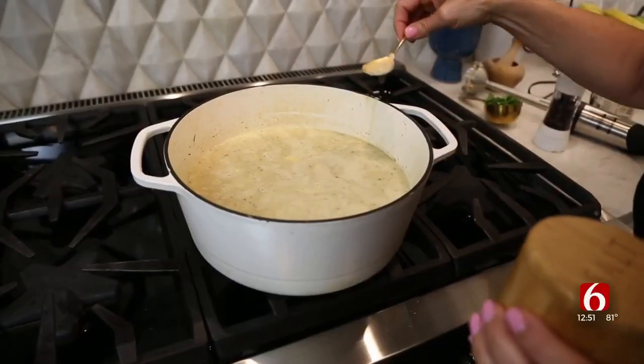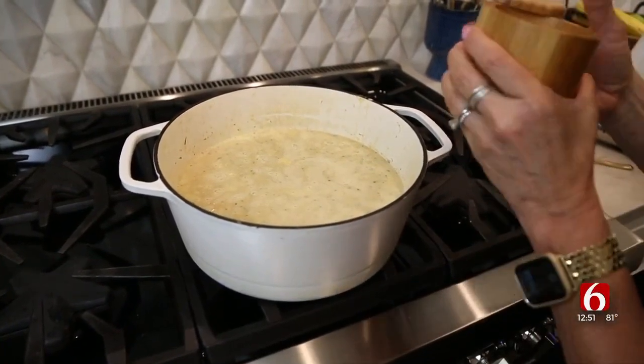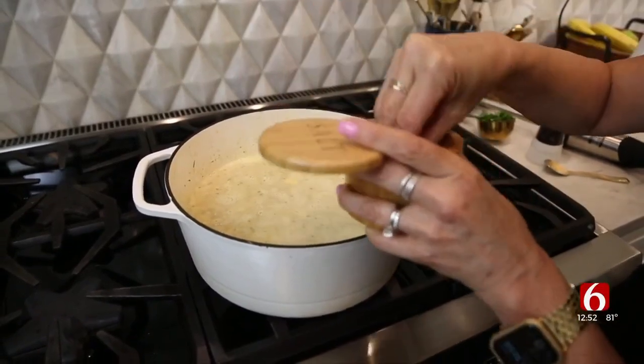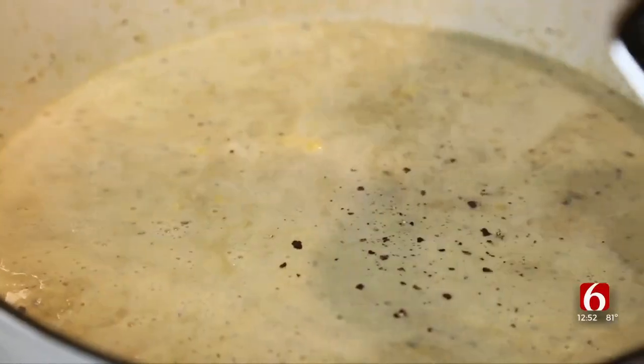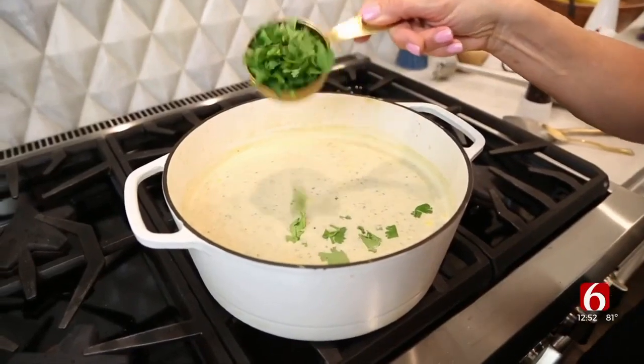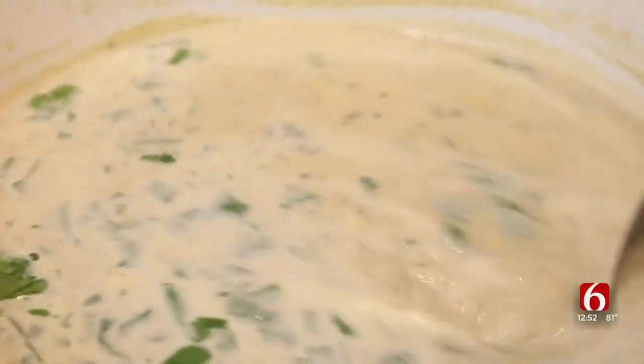I'm going to give it a taste and see how much salt and pepper I think we need to add. Definitely needs salt. I taste the kick of the hatch green chilies — it's going to be so good. Lots of fresh cracked black pepper. I'm going to sprinkle in some fresh cilantro at the end. I'm just going to keep this on a slow boil just to let it thicken up slightly.